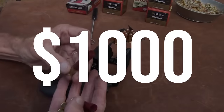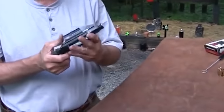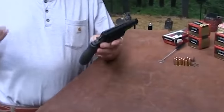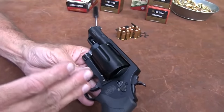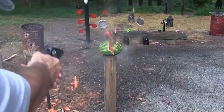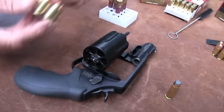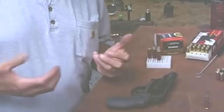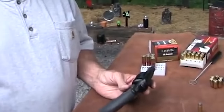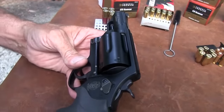Smith & Wesson Governor – $1,000. The Smith & Wesson Governor is a versatile revolver that can shoot .410 shotgun shells, .45 Colt cartridges, and .45 ACP rounds. It is lightweight and compact with a 2.75-inch barrel, recoil management system, and aesthetic appeal. However, it has a limited capacity of 6 rounds. It offers excellent accuracy and is an excellent choice for concealed carry. Despite a heavy trigger pull and relatively expensive price, the Governor is worth considering for anyone in the market for a versatile and reliable handgun.